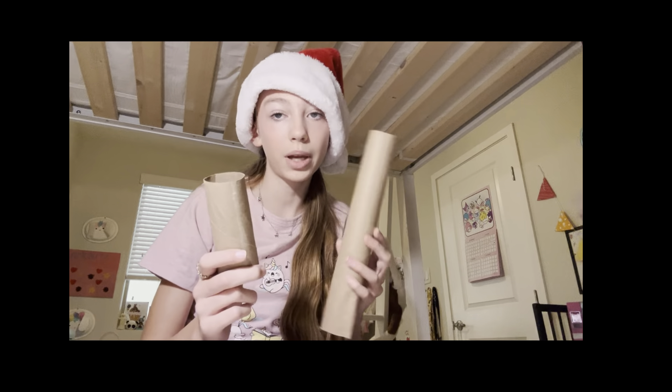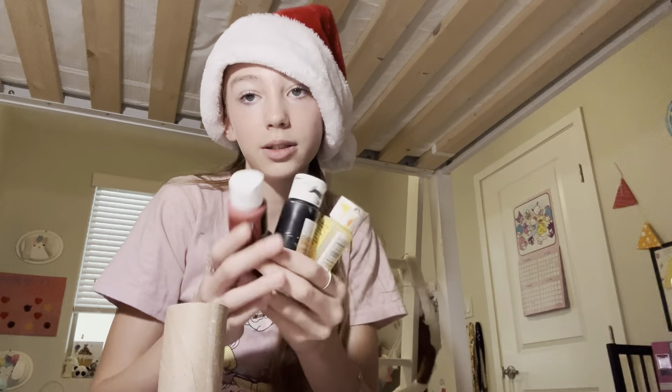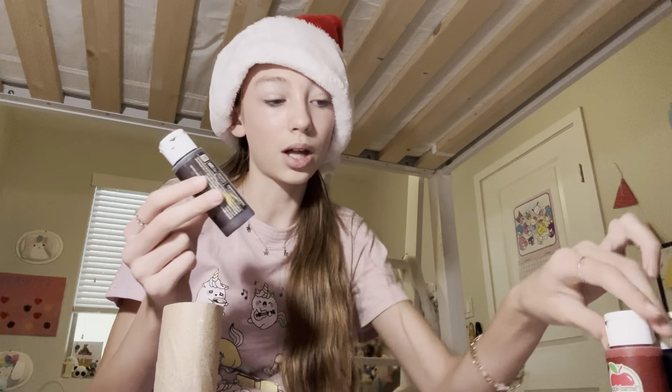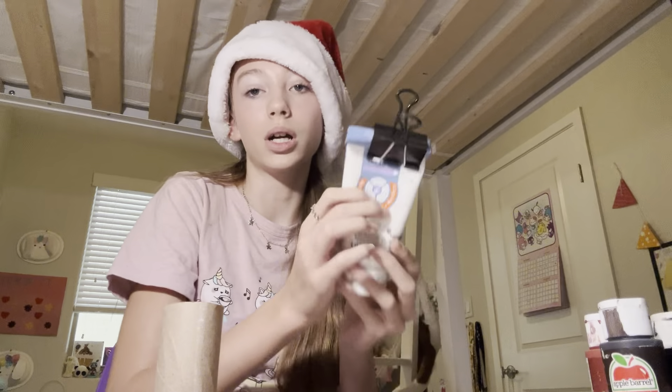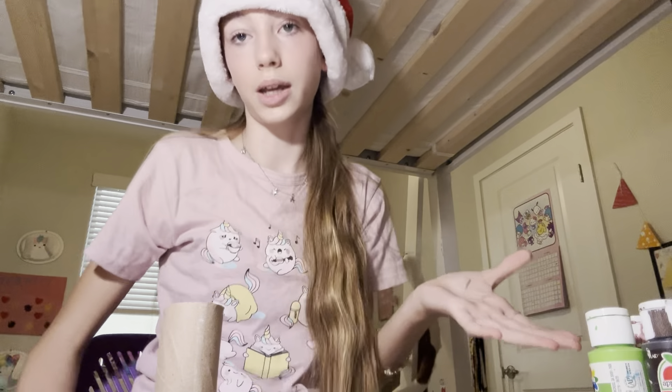So that was my first craft — on to the next one! For this next craft you will need a toilet paper tube or paper towel tube, and a paint palette. I'm going to be using paint for the Santa's belt. For the reindeer I'm going to use these two colors, for the snowman these two colors plus one more for the scarf, and then googly eyes if you'd like.